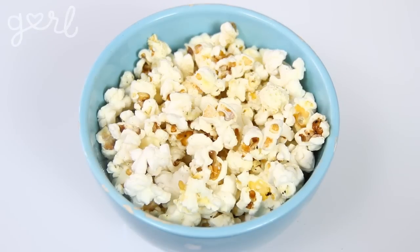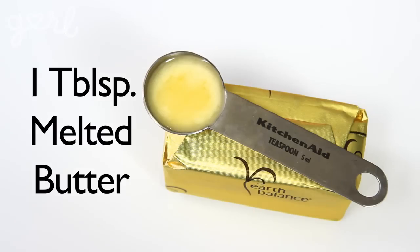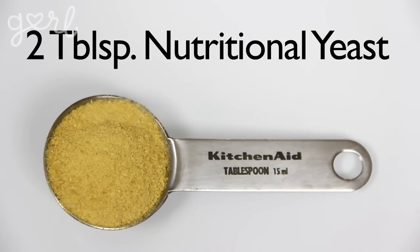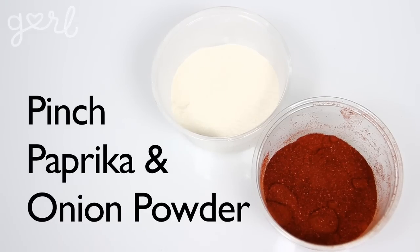You've got something sweet and something salty, so all that's left is something cheesy. What does a nosy bell pepper do? Get jalapeño business. Now I can finally show you how to make some nacho cheese popcorn. For that you're going to need one teaspoon of canola or coconut oil, one tablespoon of melted butter, two tablespoons of nutritional yeast, a pinch or two of paprika and onion powder, as well as a pinch or two of garlic powder and salt.